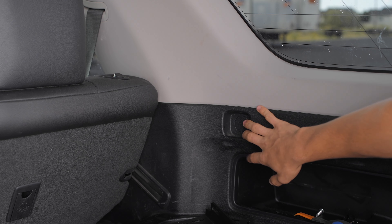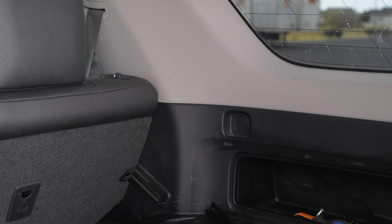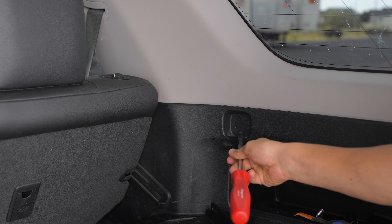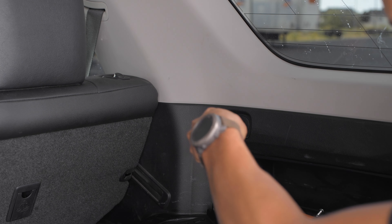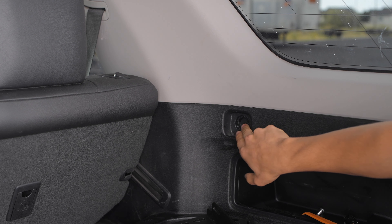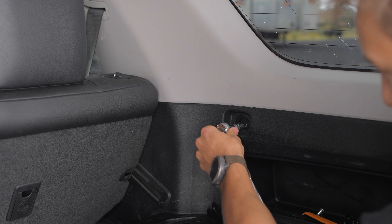The other mounting point closest to the seats just has a cap on it. You can remove it with a pry tool or a screwdriver — we're just going to go ahead and pop this one off. With that popped off, it has a Phillips head bolt right here, but it also has a 10 mil on the outside, so we're just going to remove it with the 10 mil we mentioned earlier.